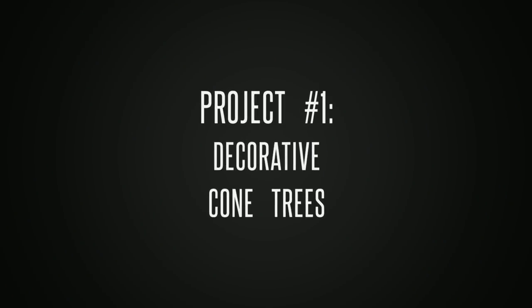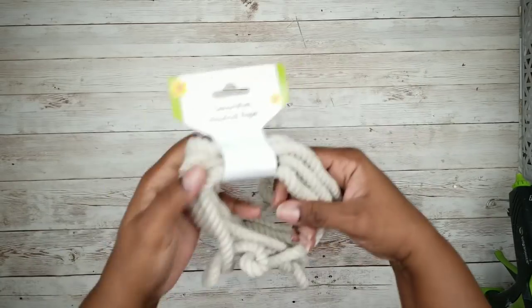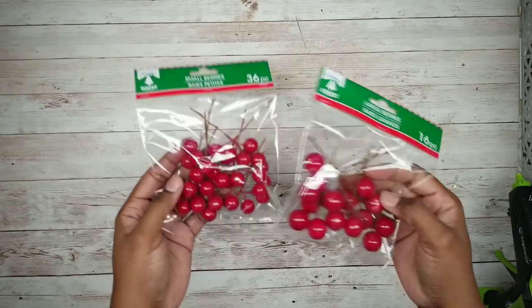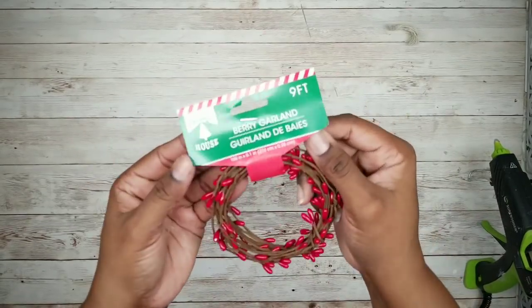The first project will be a set of decorative cone trees. For this project, we'll start with a sheet of poster board from the Dollar Tree. We'll need one to two packs of nautical rope, some assorted packs of berries, and some mini garland — all from the Dollar Tree.